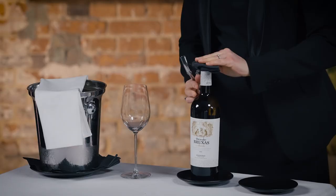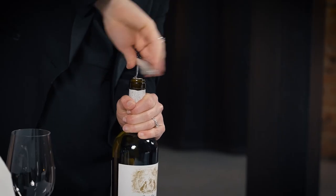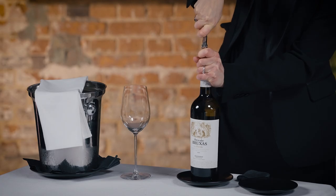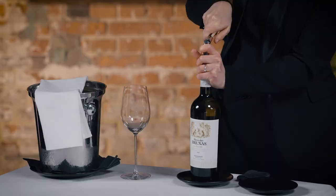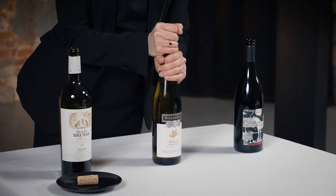If it is a bottle with a cork, always make sure to wipe the bottle neck and cork surface, avoiding dirt or other particles entering the wine. The bottle should not move during this process. Make as little noise as possible while extracting the cork. The cork should be extracted without any particles entering the wine.